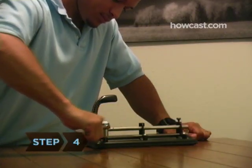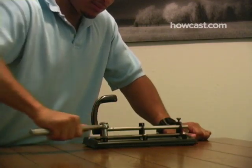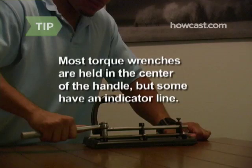Step 4. Apply pressure to the handle of the wrench. Your arm should form a 90-degree angle to the wrench. Most torque wrenches are held in the center of the handle, but some wrenches have a line indicating where the hand should be placed.